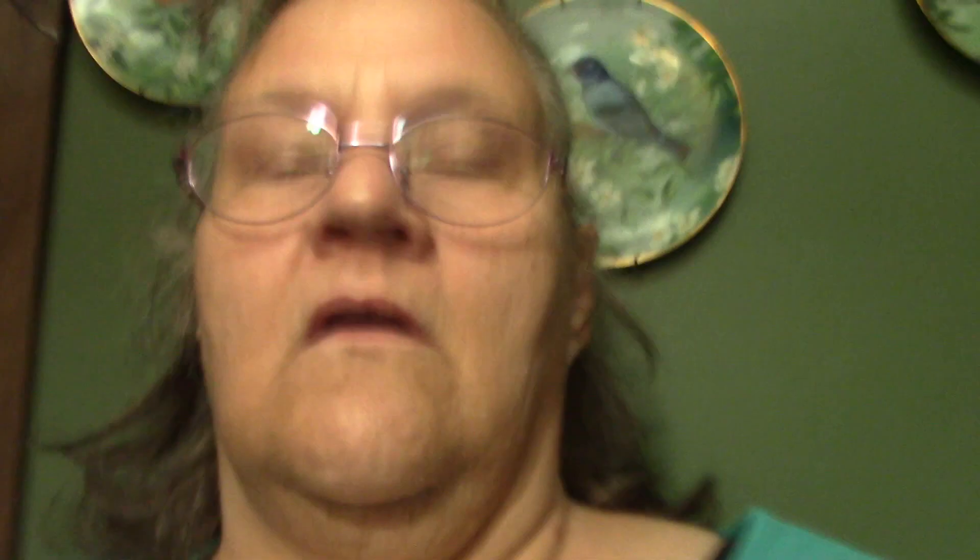I bought this bag of flour back in the spring and I put it in the freezer like I always do. When it was time to put it into storage I asked Howie to take it out of the freezer for me so I could bag it up. Now I had a tub with what was left of a bag of flour with a lid on it that hadn't been frozen, and it got bugs — it got weevils.